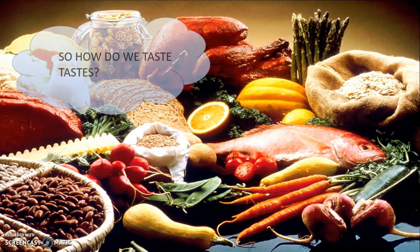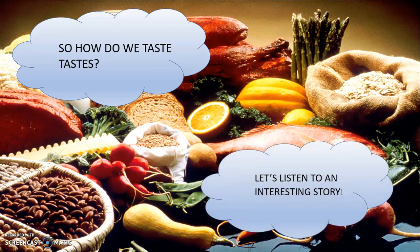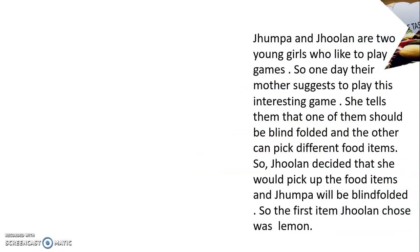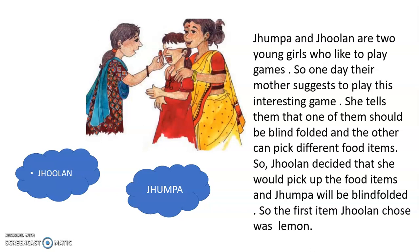So how do we taste tastes? Let us listen to an interesting story. Jhumpa and Jhulun are two young girls who like to play games. One day their mother suggested an interesting game — one of them should be blindfolded and the other can pick different food items and make the blindfolded one taste them and try to guess what kind of food it is.